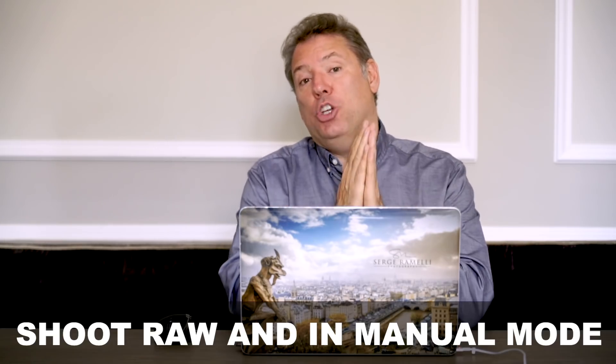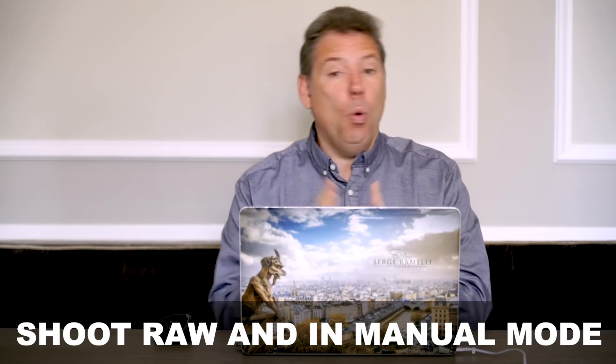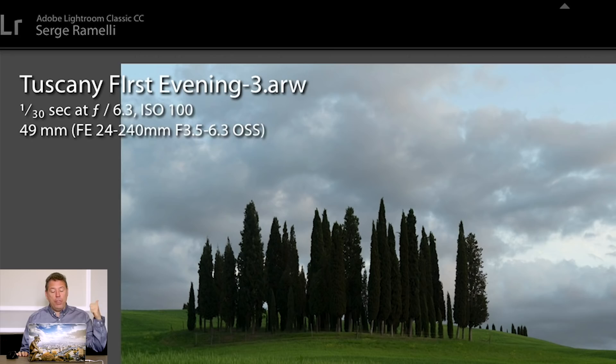The way I work is I shoot RAW and in manual mode. For example, this photo I shot at 1/30th of a second, f/6.3, ISO 100. The next photo I shoot will be at the same setting — I always use ISO 100 because you don't want to go over that. I was on a tripod, and going over ISO 100 ruins your photo. ISO 100 at f/6.3 was good enough because I just wanted to get the tree sharp. I didn't care if the grass was a little blurry in the foreground — in fact, I thought it was kind of cool. And 1/30th of a second gave me the exposure I wanted. I have a tendency to underexpose my photos a little bit.